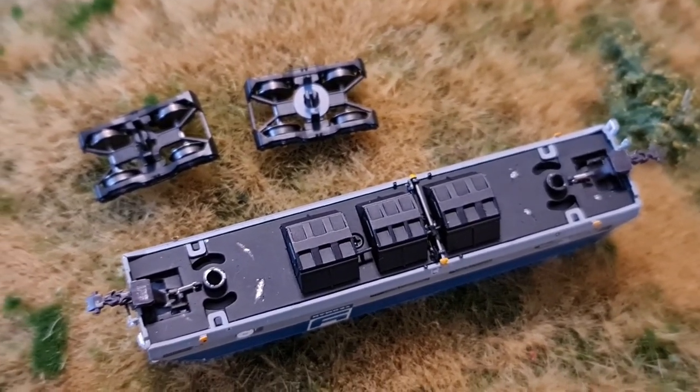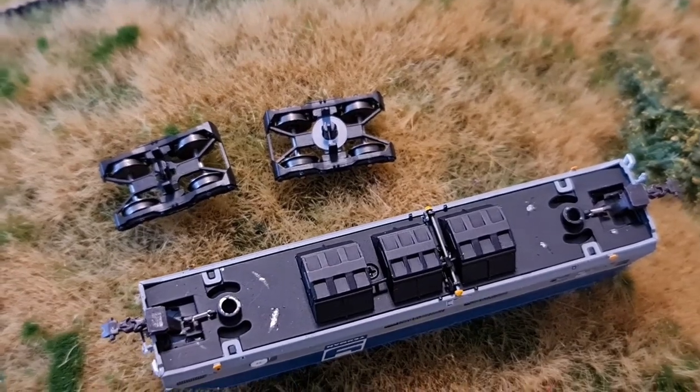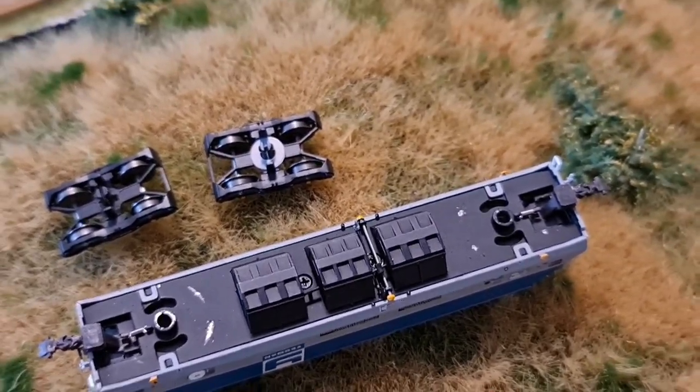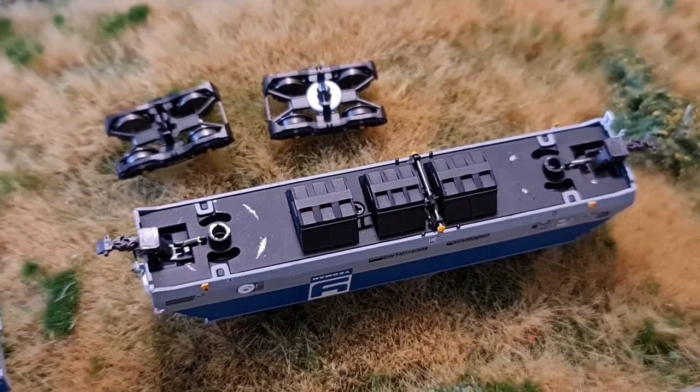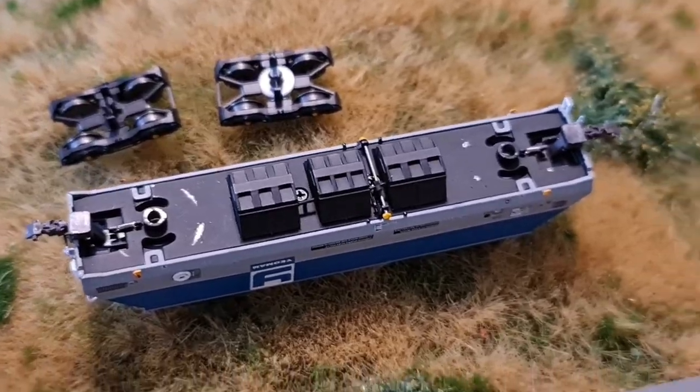So congratulations Dapol, you have — to put it bluntly — fucked up a decent model by your own stupidity and carelessness. Top marks again, Kevin in sales. I don't know how you manage to continually bugger up such good stuff.